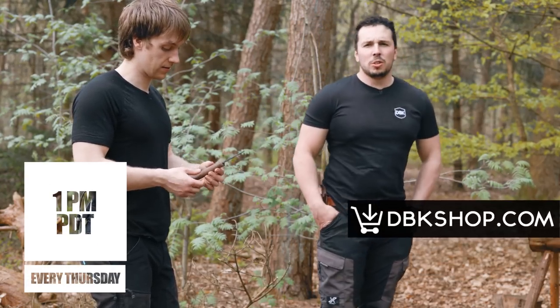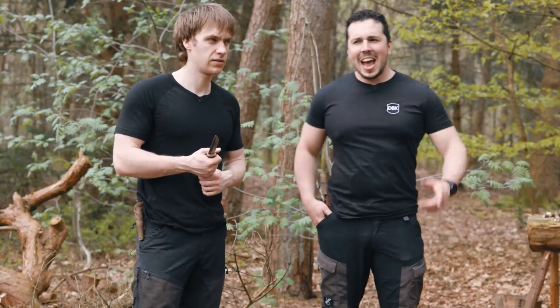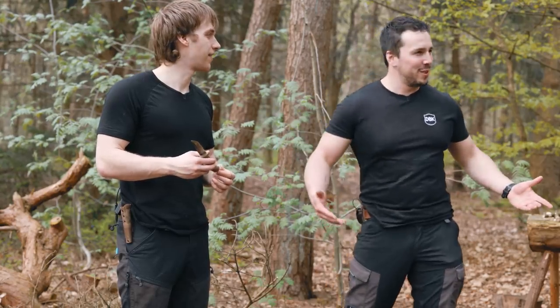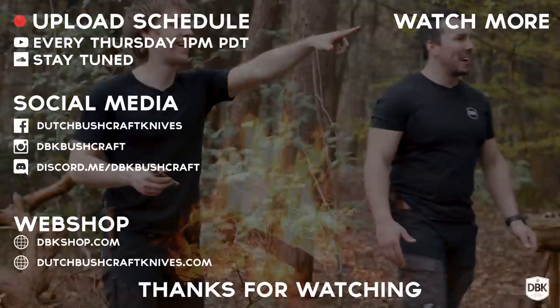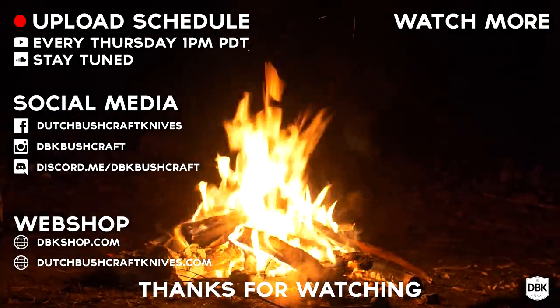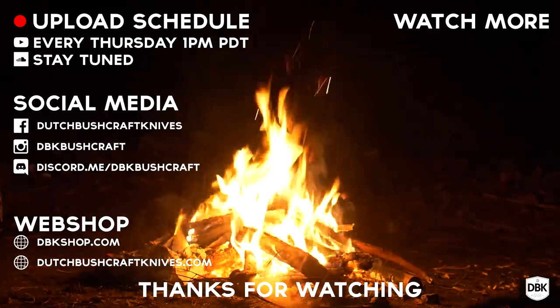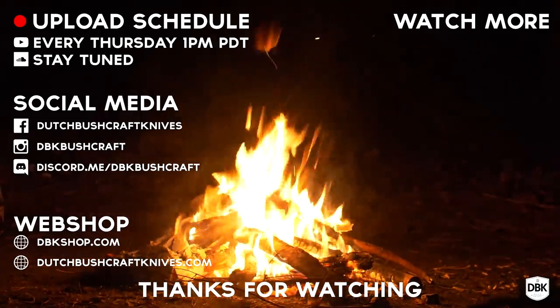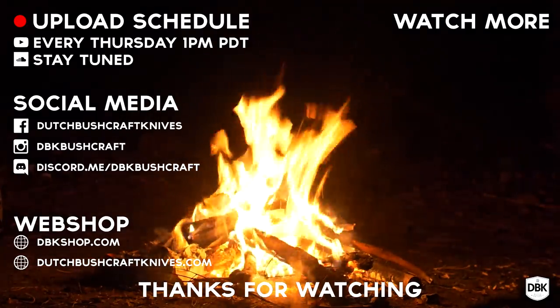Thank you very much for watching. I'll see you next Thursday at 1 p.m. Check out dbkshop.com because we have all sorts of new stuff. Bye! Wait — it is still able to shave after all those tests. No hair left. Crazy.